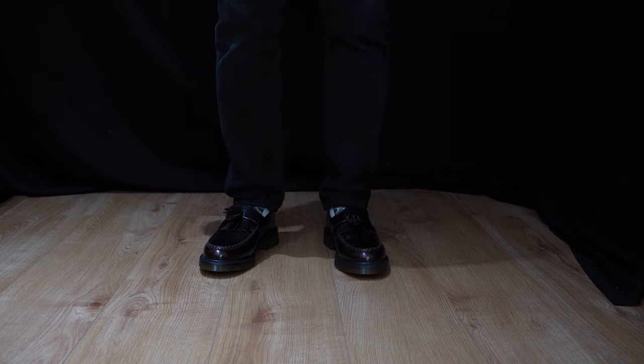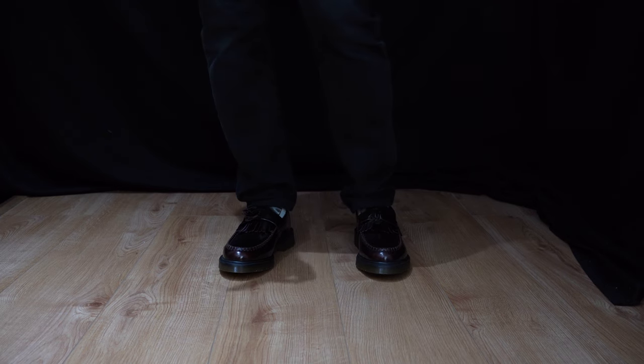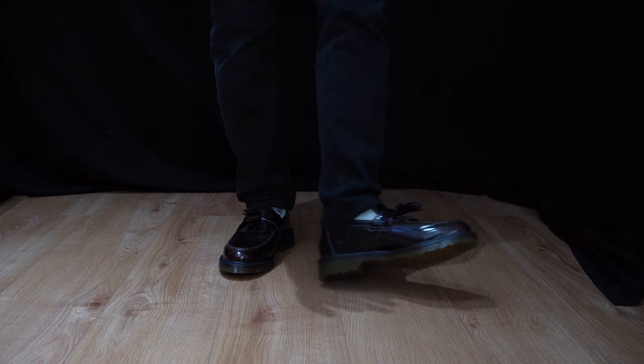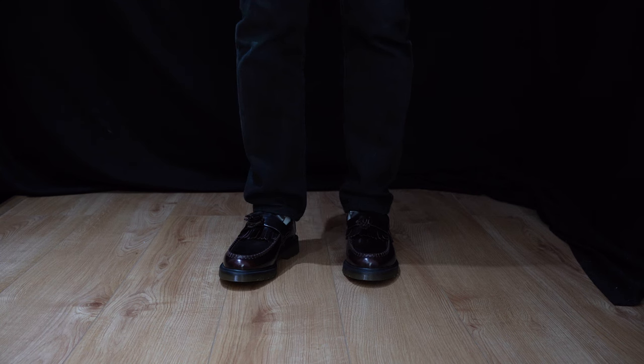When it comes to Dr. Martens shoes, I recommend you get your true shoe size. For me, I'm a UK size 7. To put that into perspective for sneakerheads: I'd go a half size down from what you usually wear in sneakers. In Nike, I'm a size 7.5 which is European 42, so going half a size down gives me UK size 7, which is European 41 — and that's the size I went with for these Dr. Martens. Hopefully that makes it a bit clearer.